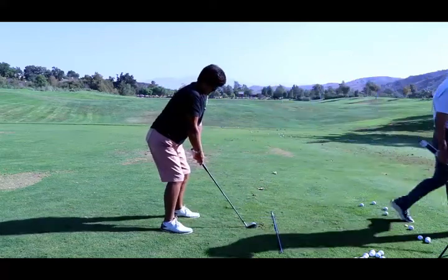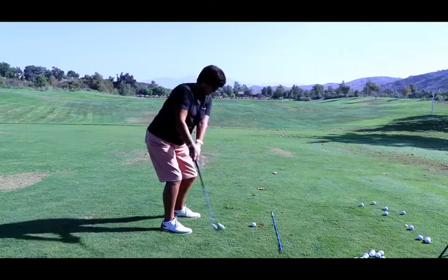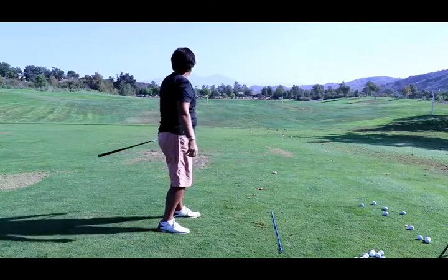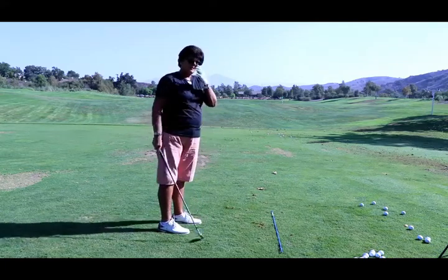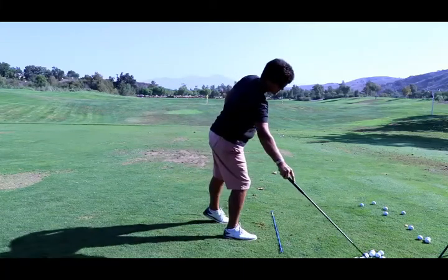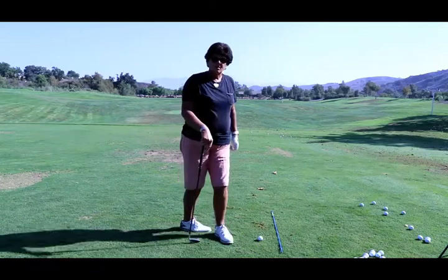Go ahead and swing at this. Setting your posture using the angles of your carrying angle is very significant. Let's take a look at one more thing — go ahead and get set, Ann Marie.